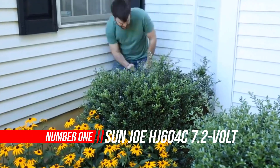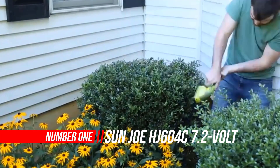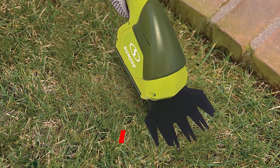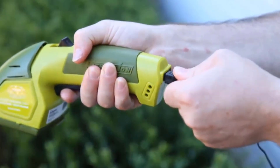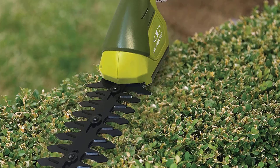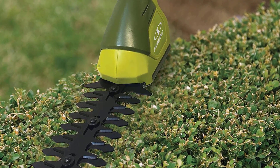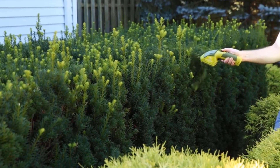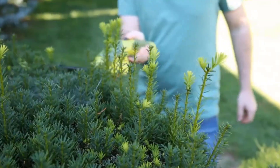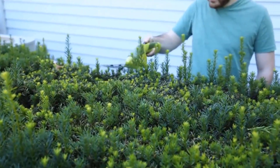Number 1: Sun Joe Cordless Grass Shear. The Sun Joe HJ604C 2-in-1 Grass Shear Hedger boasts a 7.2-volt long-life lithium-ion battery for hassle-free cordless operation. Power up instantly with the push of a button and start shearing or shrubbing with cord-free convenience. Rechargeable battery power makes Hedger Joe maintenance-free, so you'll be able to get the job done without worrying about gas, oil, costly seasonal tune-ups, or toxic hydrocarbon emissions.